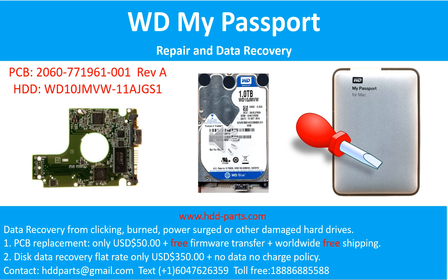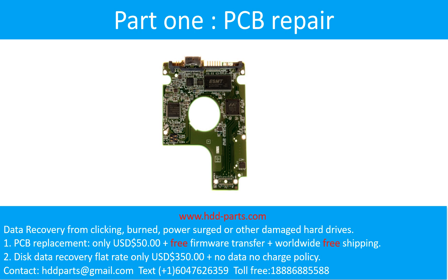Hello there. In this video, we are going to talk about WD My Passport for Mac External Hard Drive Repair and Disk Data Recovery. Part 1: Printed Circuit Board Repair.